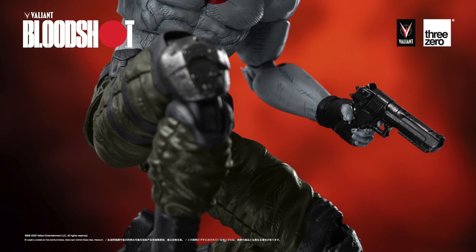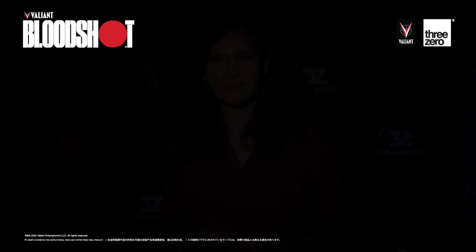Our team has worked diligently to incorporate an impressive amount of articulation, so that you can capture all your favorite action poses.